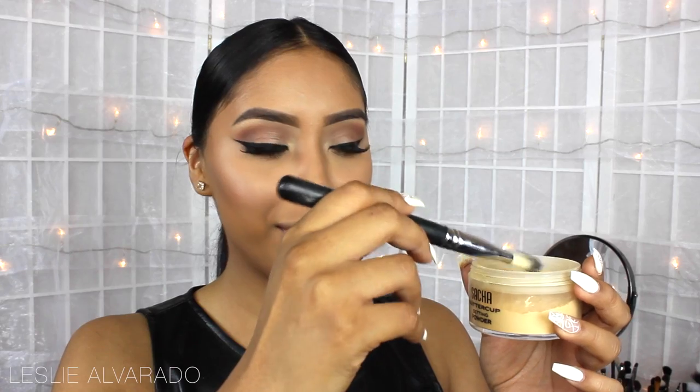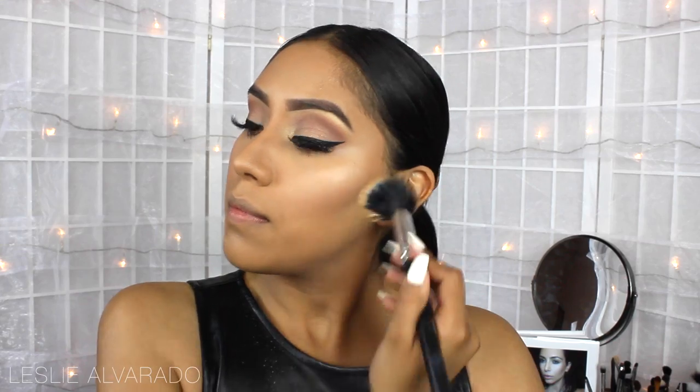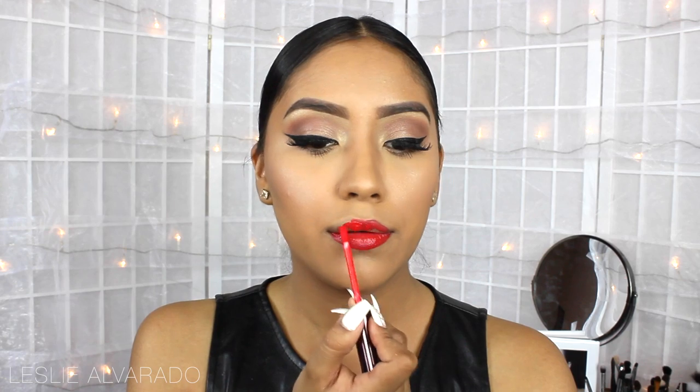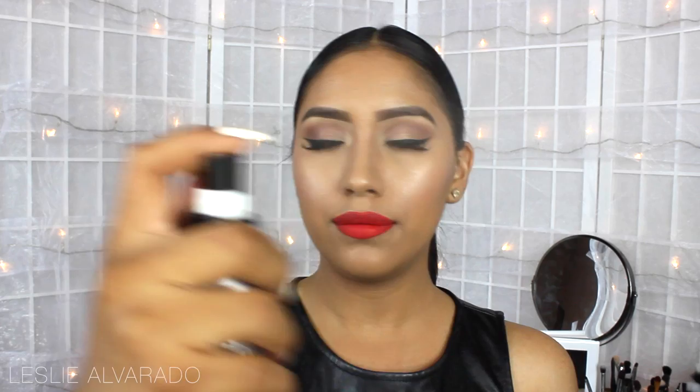Now to achieve her very high cheekbones, I'm going to use the Sasha Cosmetics Buttercup Powder, applying it for a bit and then taking it off. Once our lips dry completely, I'm going to apply a bit of Fix It Spray by Sasha Cosmetics. Then I'm going to go back and apply a little bit of eyeliner, since she did have a bit of eyeliner.